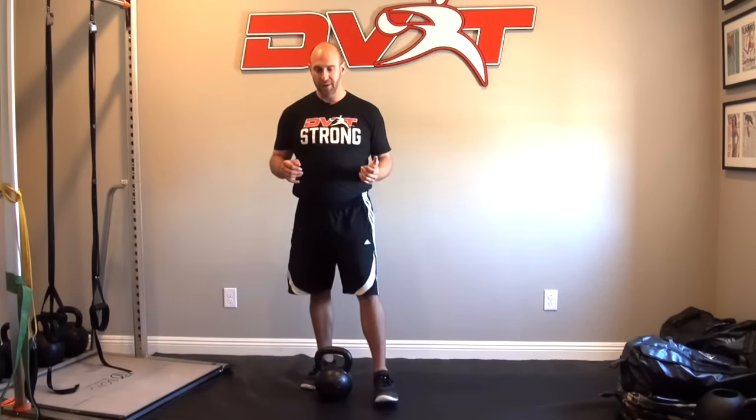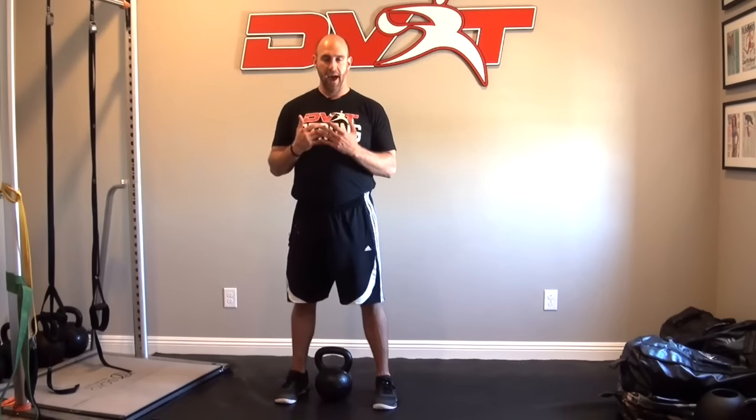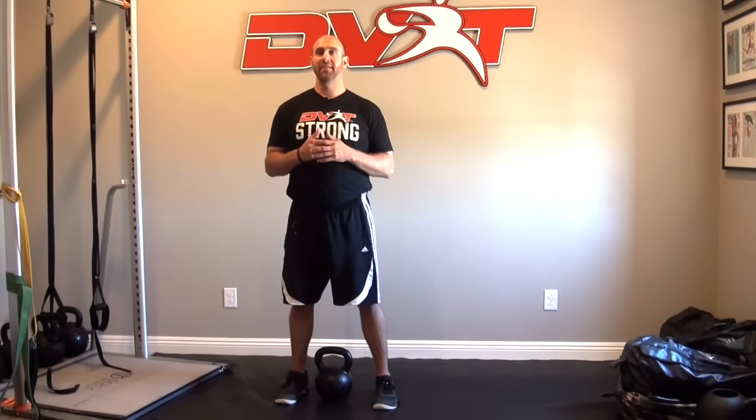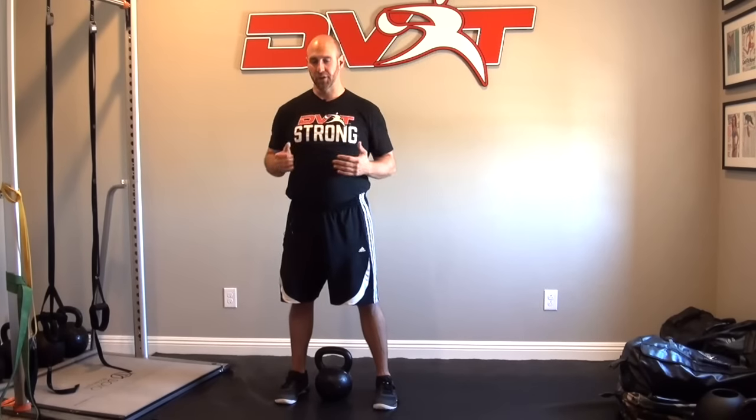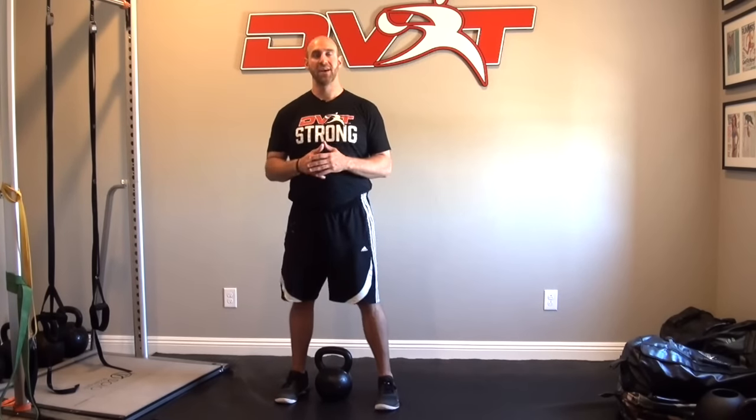A lot of people get freaked out about the clean, so we're going to demystify it. We're going to work from a dead stop clean and use a cheat clean or two-hand clean. One reason people have problems with the clean is they try to swing the weight back to start, and if you can't control the movement and don't have the arc down, you tend to get that slap on the wrist. Starting from a dead stop is a great way to eliminate that harder component.